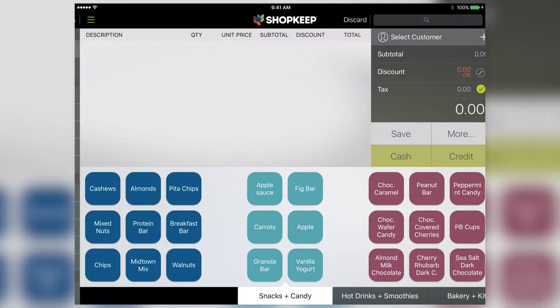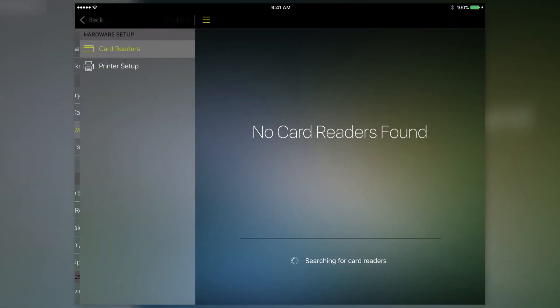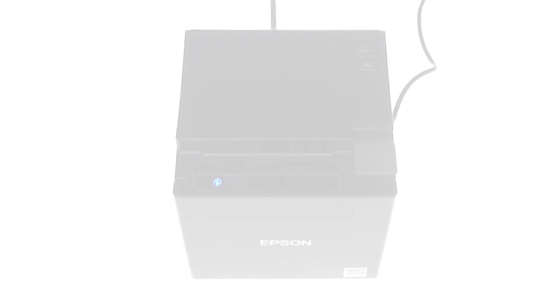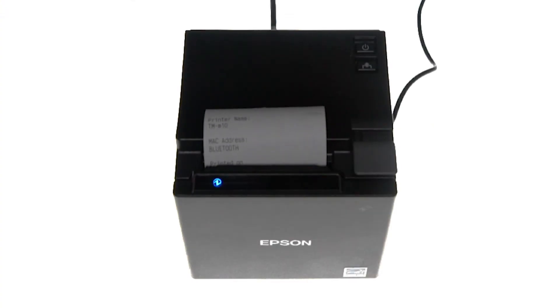On the control panel, select Hardware Setup and tap Printer Setup. Under Receipt Printers, toggle the switch next to the TMM10 to use it as the receipt printer for this register. Visit our support site if you want to learn how to set up your printer for ticket printing. Tap Test Print and you'll get a short diagnostic sheet confirming the printer is connected.